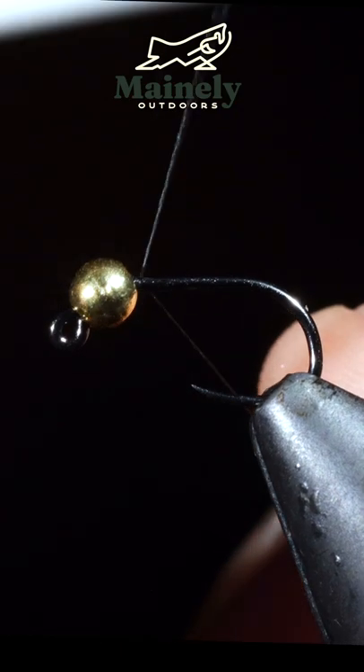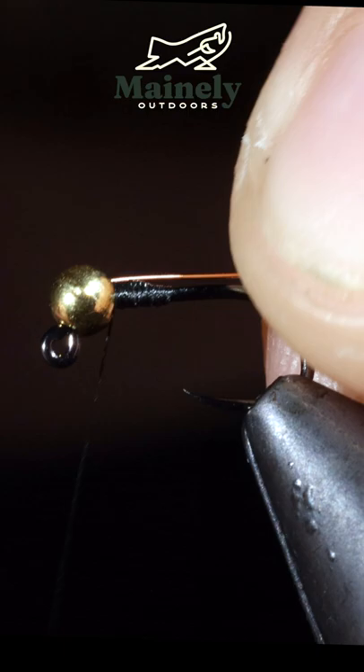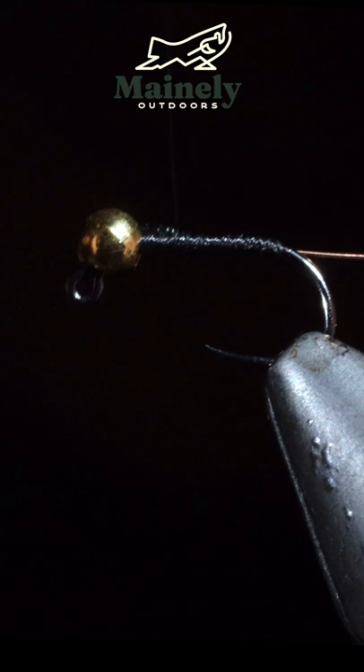If you're new to fly tying, this video is for you. We'll start off with some flat black thread and grab some brassy wire and wrap back towards the bend of the hook. We'll wrap our brassy wire up the fly in closed spirals.